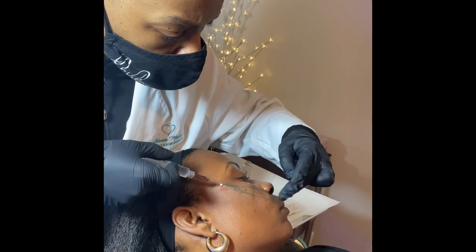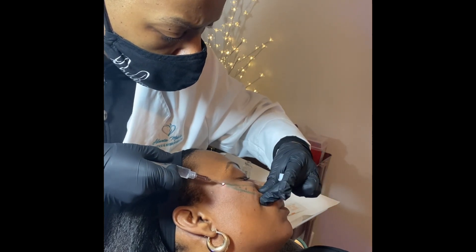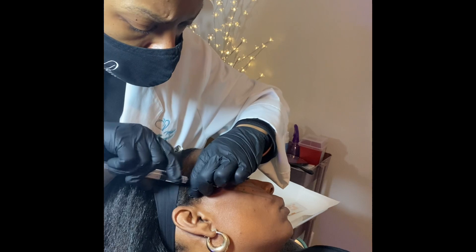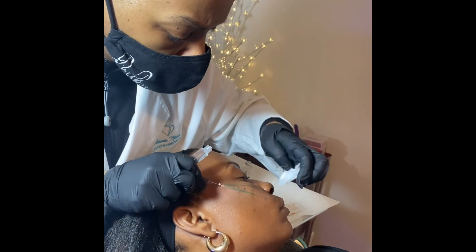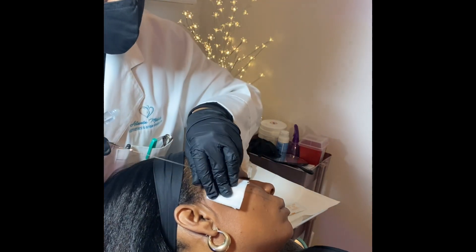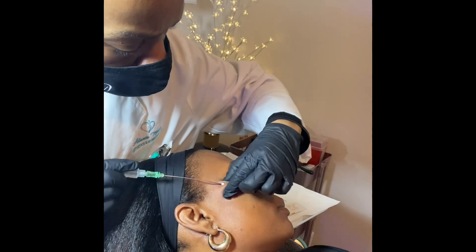As we age, we lose the ability to make collagen readily compared to when we are younger. Therefore, collagen-stimulating procedures are always preferred, in my opinion, to help clients get to the look they desire.